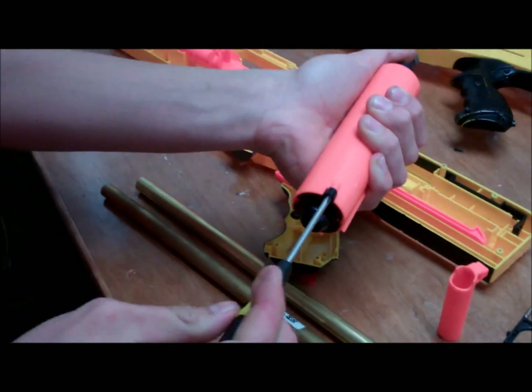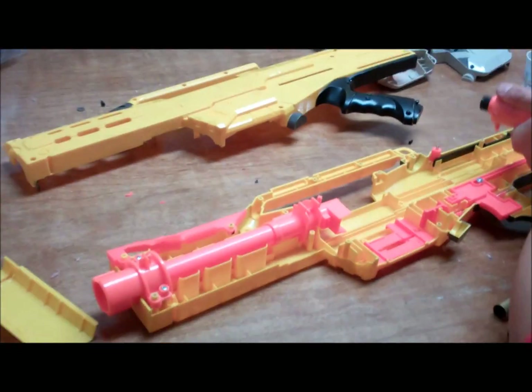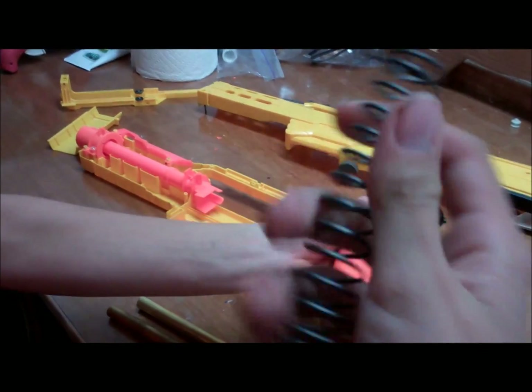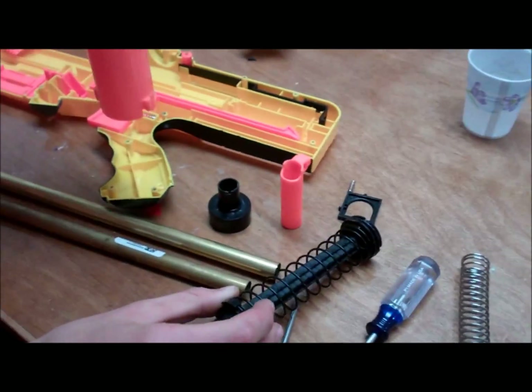So now I'm going to unscrew it and show you the stock internals. We will be adding — most likely — let me go get this spring here. You may have seen our last video — expanded blast spring. We're probably going to add that along with the stock long shot spring. Give it a little extra power.